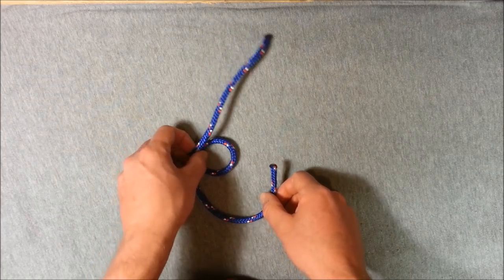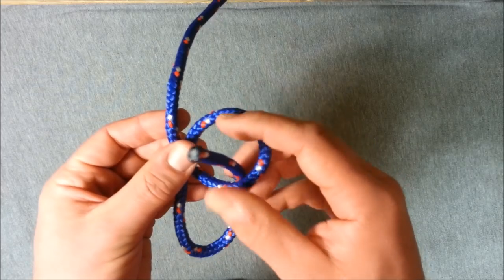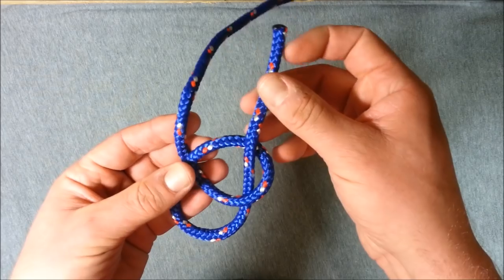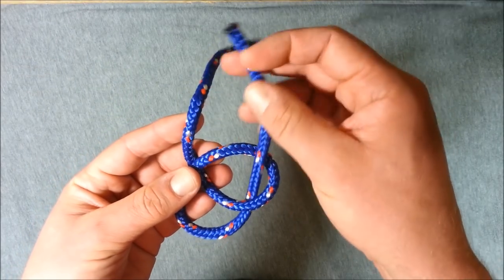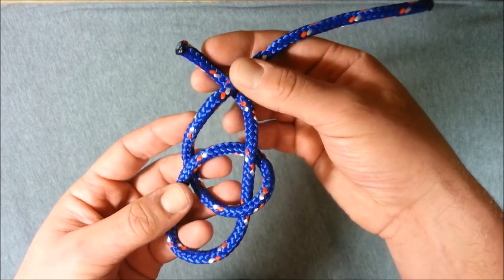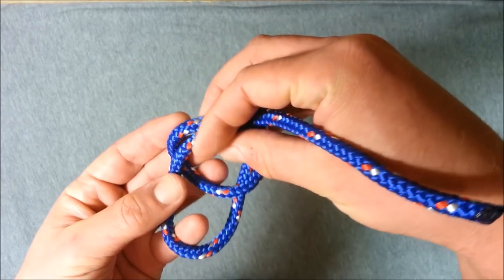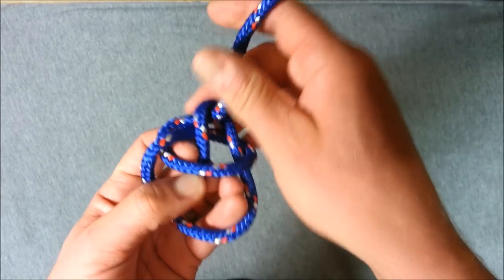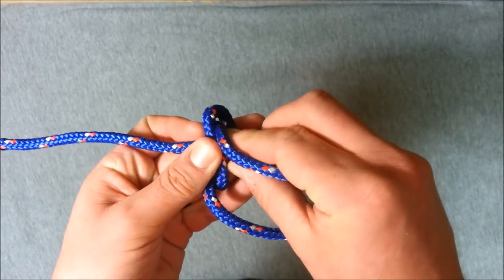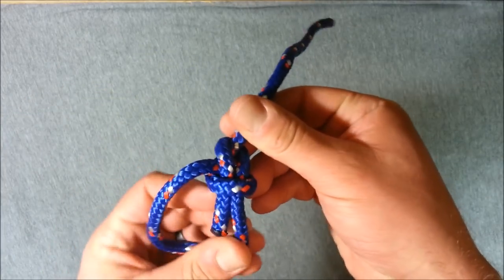Pick this up off the table. Take our working end and go underneath and up through that loop we just made. Then take our working end around the back of our main strand, and down through this top loop in the middle. Hang on to that end there and pull through here. Pull everything tight — and that's our bowline.